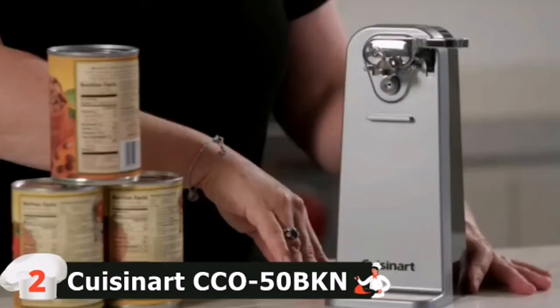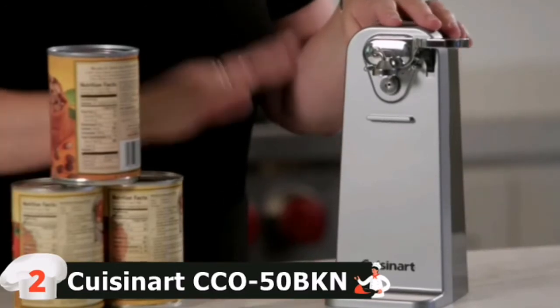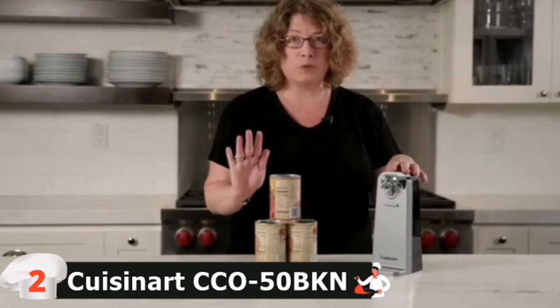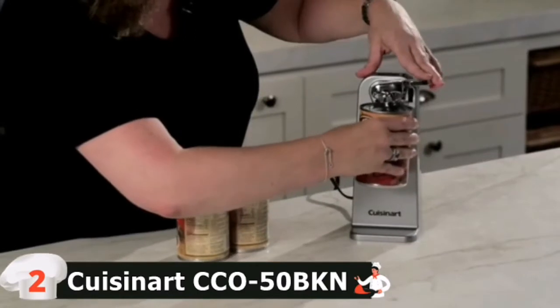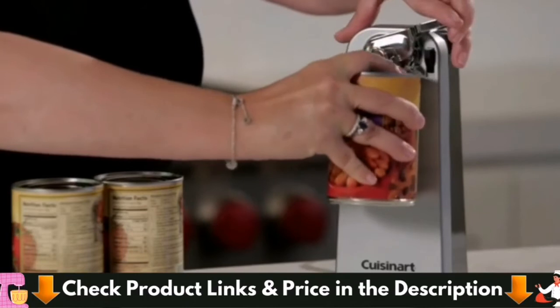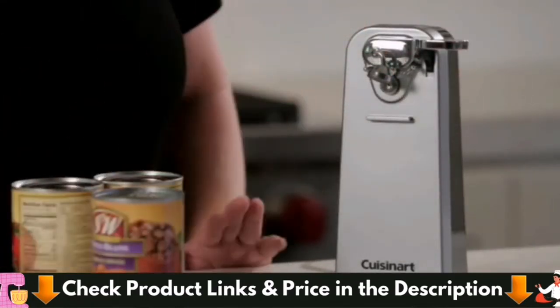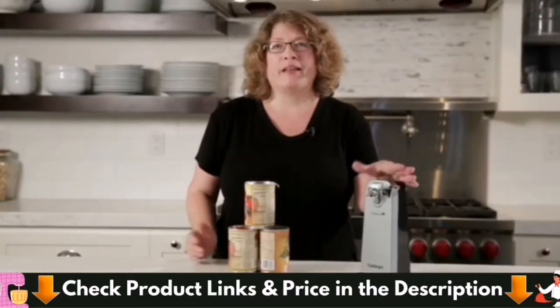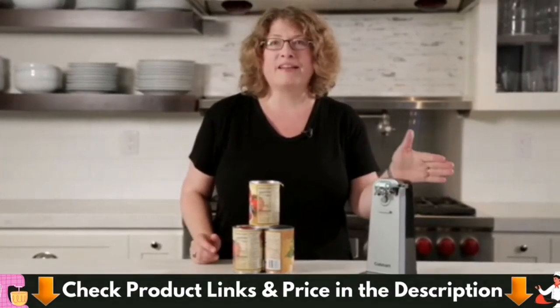The base is very wide, so it's very sturdy. It has a Cuisinart engineered motor system, and it's simple and easy to use the piercing blade to open a can. All you do is hold it up and press — you don't have to hold on to it. It's going to automatically shut off when the can is open, and then all you do is lift to release it. It couldn't be easier. It opens any size can, stores easily because it's nice and compact, and it's very sturdy.